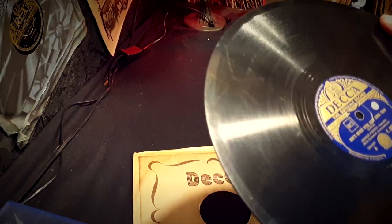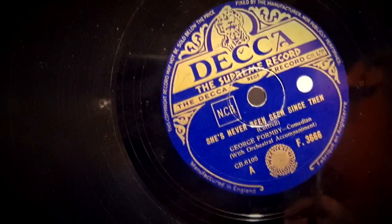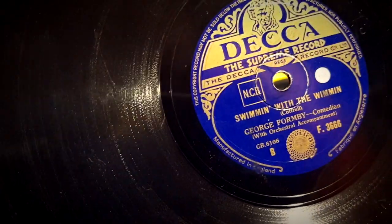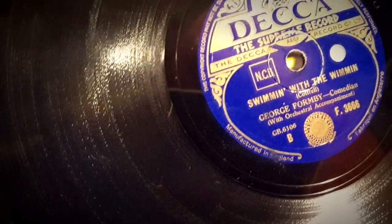On the A side we have 'She's Never Been Seen Since Then' by George Formby. And on the other side — this is the song I wanted — it's 'Swimming with the Women Again' by George Formby.